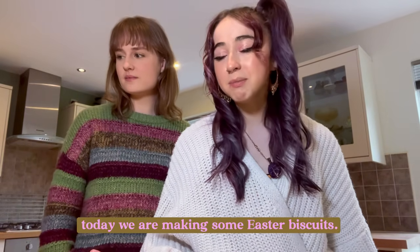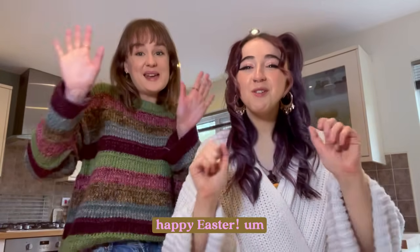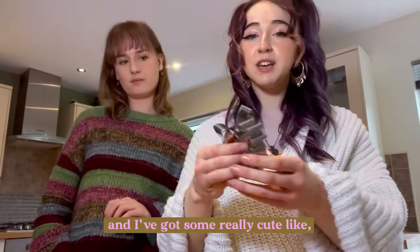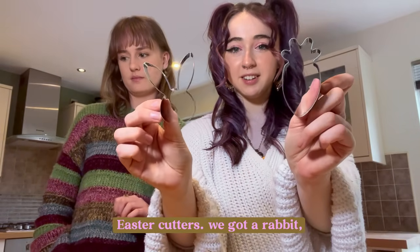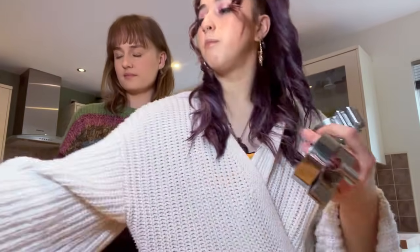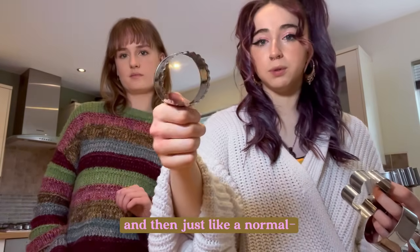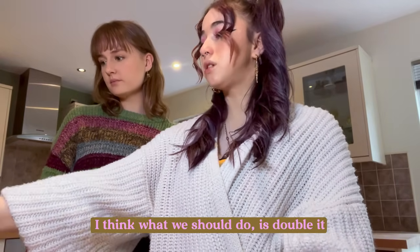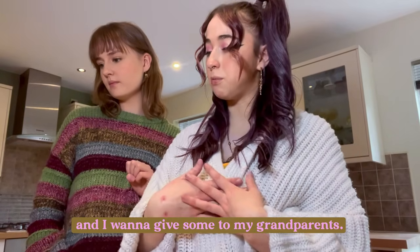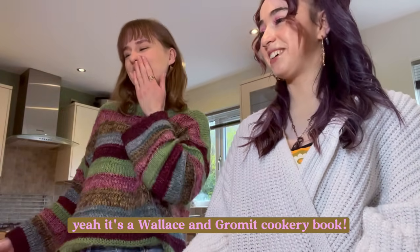Today we are making some Easter biscuits! Happy Easter! Because the day that I post this it'll be Easter. So we're making some Easter biscuits and I've got some really cute Easter cutters — we've got a rabbit, a carrot, not a pineapple, an egg, a Mickey egg, and a little flower thing. I think what we should do is double the recipe because it doesn't make that many. That way you can take some home and I want to give some to my grandparents. Is it like Wallace and Gromit? Yeah it's a Wallace and Gromit cookery book.